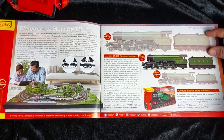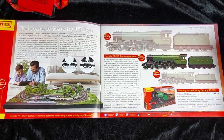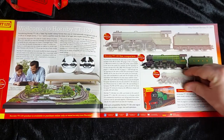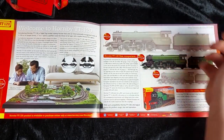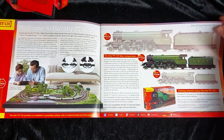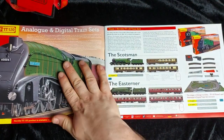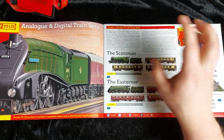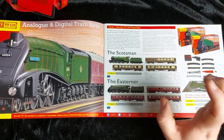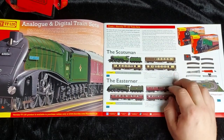Again we've got that picture of the scale difference — 00s there, N gauge there, and TT120 sitting nicely in the middle. I think it is a pretty good scale. It's definitely going to be less delicate than N gauge but not as durable as 00. So people like me with fat fingers, you are still going to have to be careful, but you don't have to worry too much. First up we have train sets. The Scotsman train set started shipping just before Christmas, so most people are getting theirs now. The Easterner I believe is going out end of January, so I should be getting mine soon. I'll be doing an unboxing and review of that once I get it.